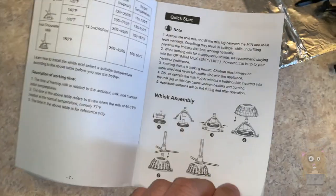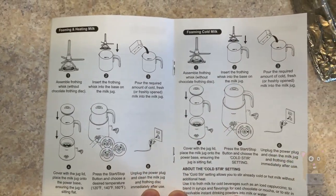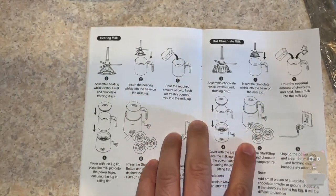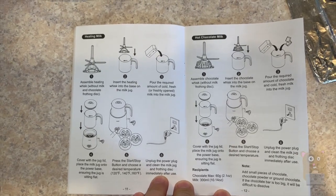A quick start guide on how to assemble it. This can also froth cold milk — I did try that. It's just that frothing cold milk isn't as frothy as hot or warm milk.